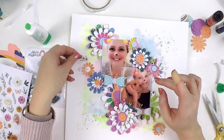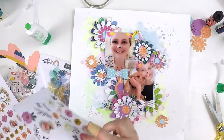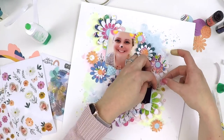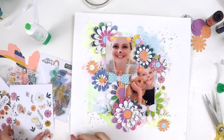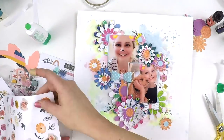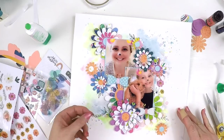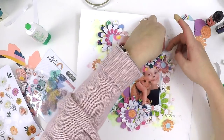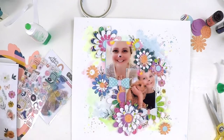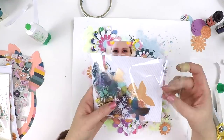These cute little bows are exclusives in the May kits — they come flat-packed and you make them up yourself. I mixed different colors and centers and they turned out so cute. Being fabric, they add a lovely different texture to the page. The gorgeous clear stickers are from the All Heart collection — perfect for adding little leaves popping out from under the flowers, creating more dimension and points of interest.